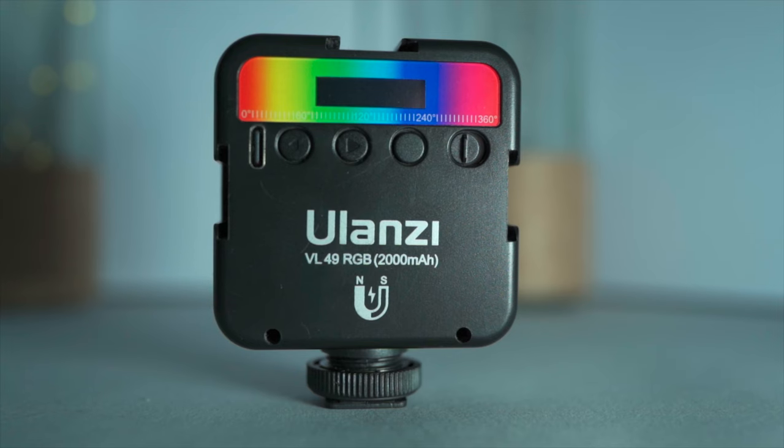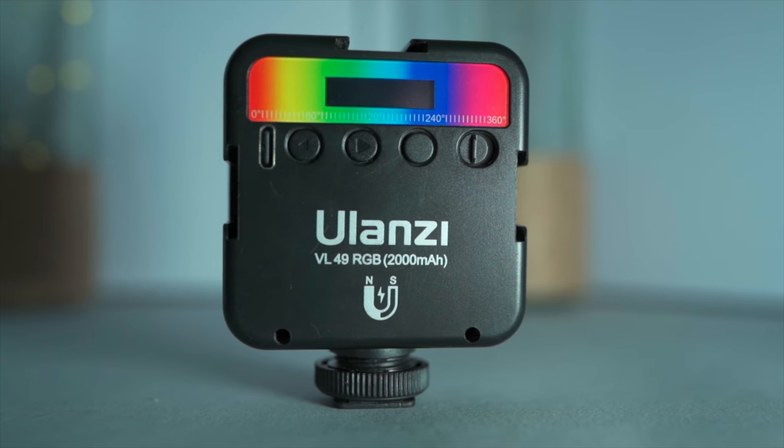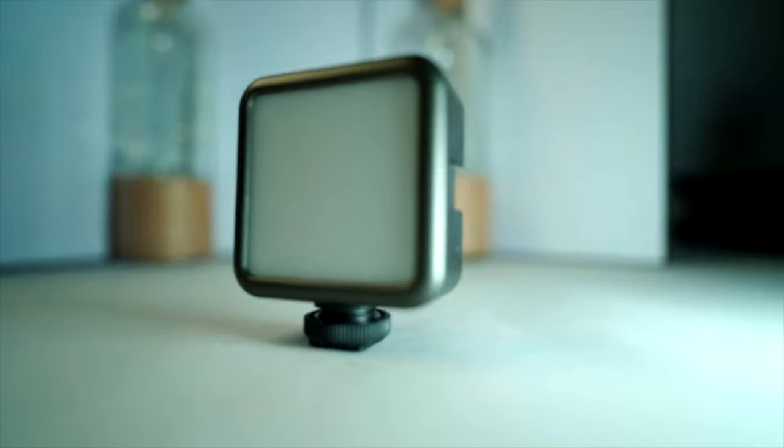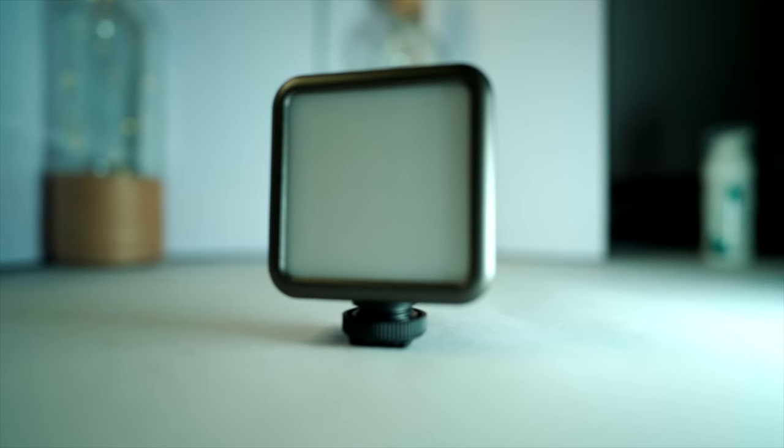Hey guys, today we are talking about this cool little light for video work and vlogging, the Ulanzi VL49 RGB. With a low price and a bunch of cool features, is this a budget cinematic success like The Blair Witch Project, or a total waste of money like all the sequels to The Blair Witch Project? Let's find out and let there be light.